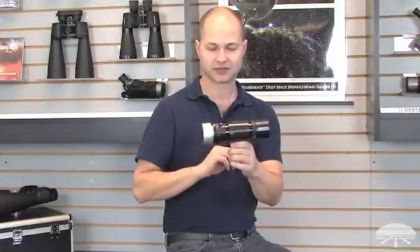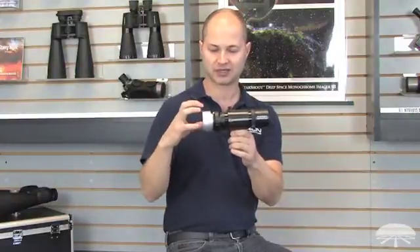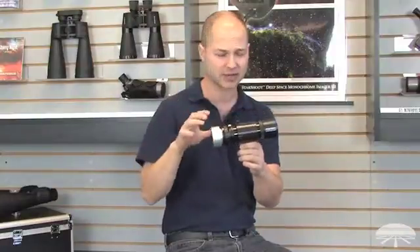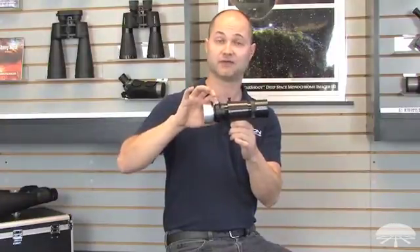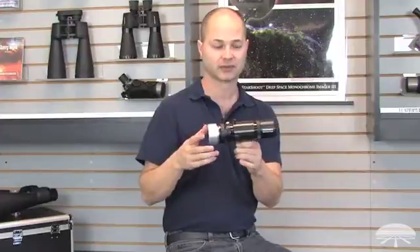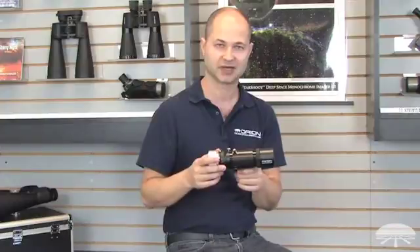This is the Deluxe version because we've added a nice feature: the focus. Previously it was a slip fit and you had to find the exact focus by sliding things in and out using a parfocal ring. But this has a helical focuser, so just twist it back and forth until you've found the exact focus point, lock it down, and you're ready to go. The Orion 50mm Magnificent Mini Autoguider Package — thank you very much, clear skies.